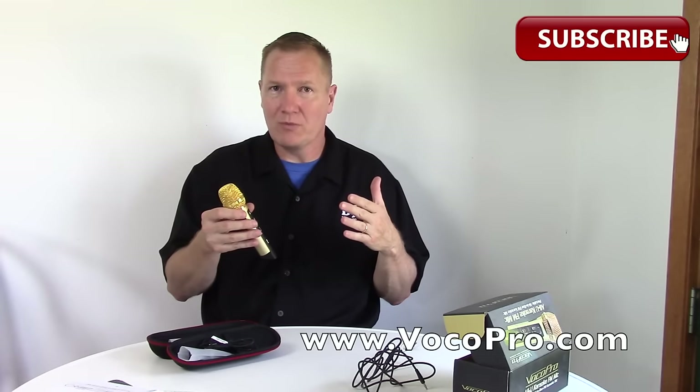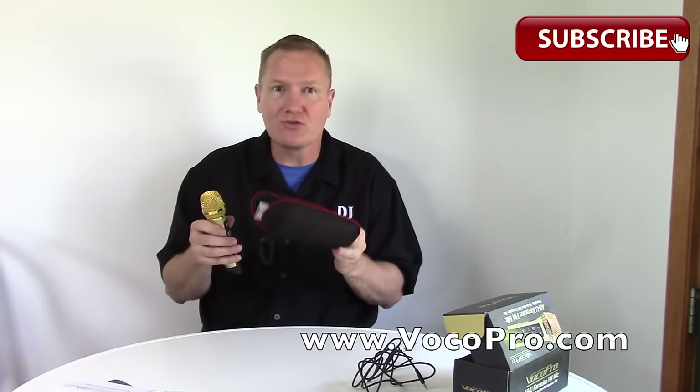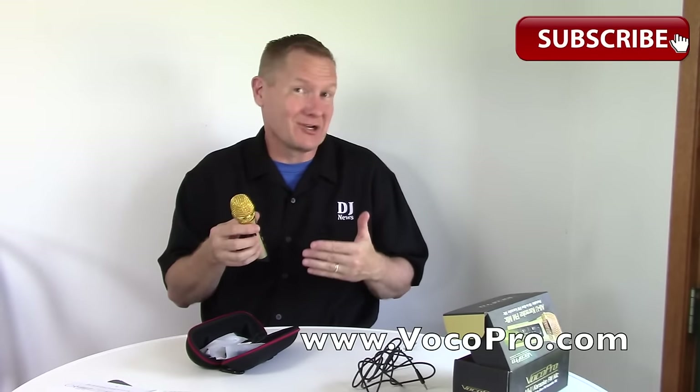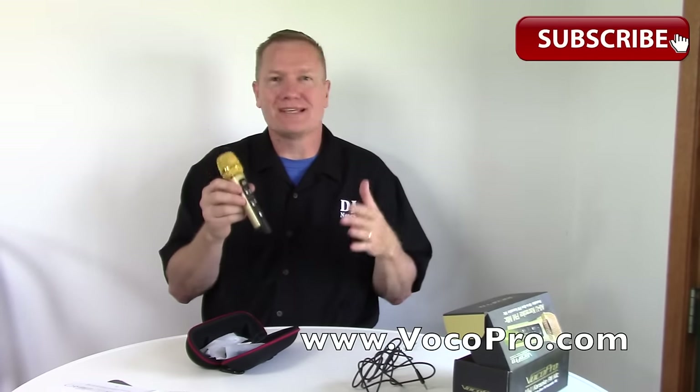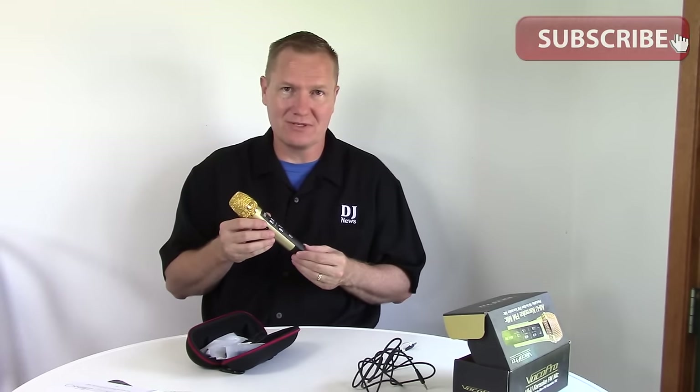Will it work out in the field for doing karaoke events? Not so much — this really isn't for that. This is for someone who wants to sing on a small scale at home, and when you're done you want to pack it up into this little case and put it in the drawer. This would be a great option for you. We'll put links in the description so you can check this out — this is from VocalPro, this is the All-You Karaoke FM microphone. This is John Young with the Distracting News; see you soon.